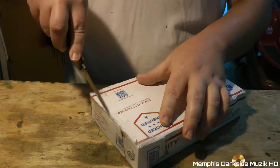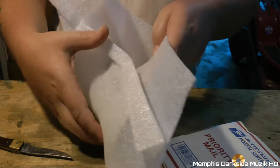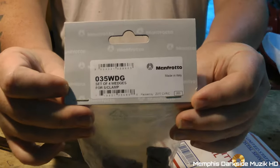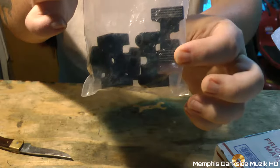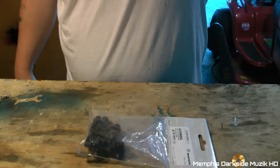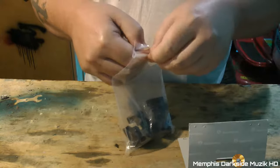It didn't even come in the Manfrotto packaging, which we have right there. This right here is the OEM. Here are the wedges right here. It's very hard to find these — I haven't seen a video on YouTube where someone just unboxes these wedges.